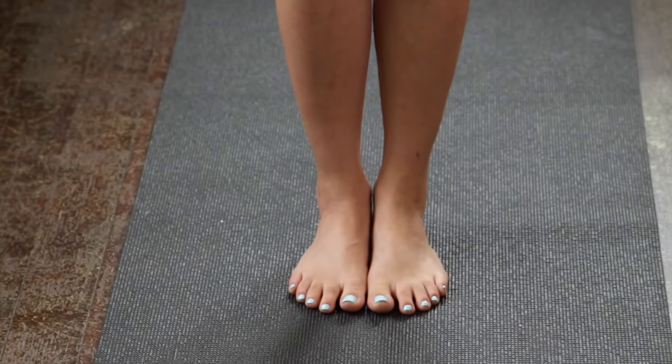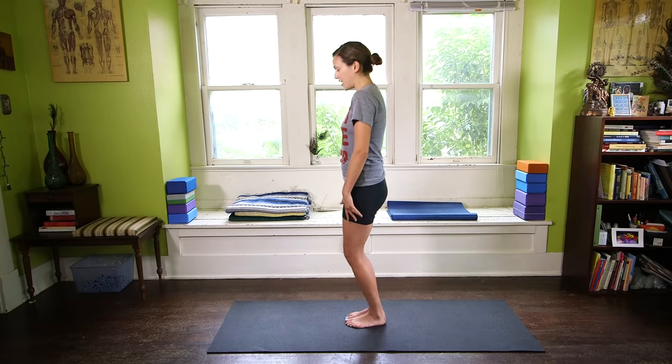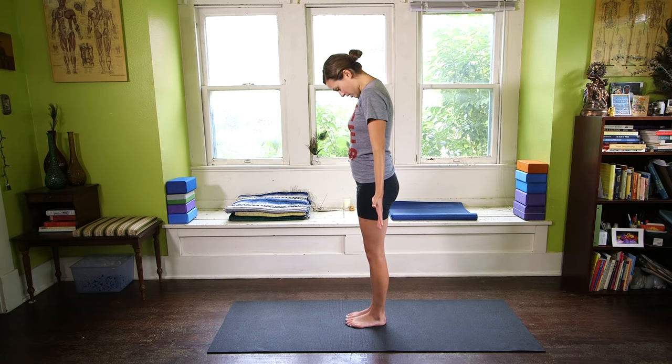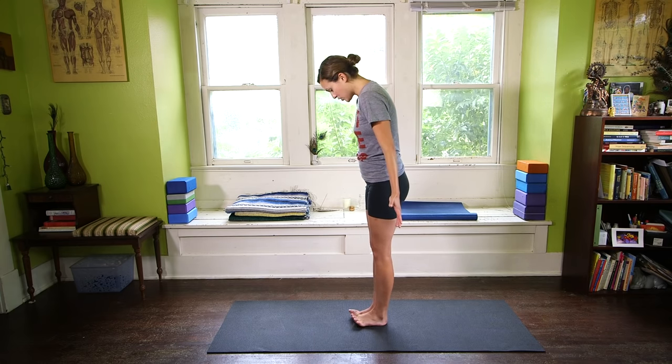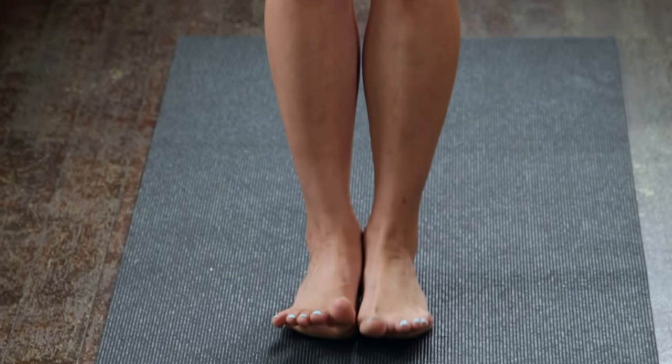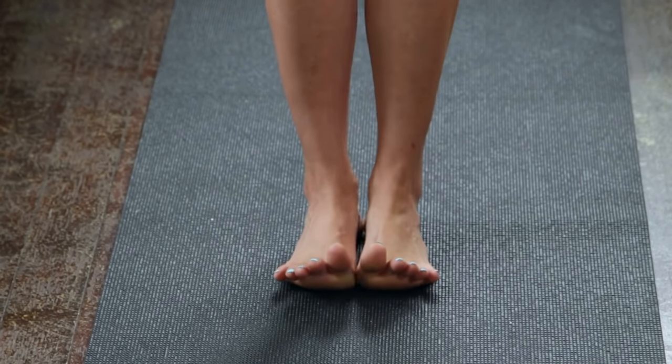Go ahead and bring your feet flush together and stand up nice and tall. Take a deep breath in, then exhale, drop your gaze, drop your chin to your chest, and take your eyeballs down towards your feet. We're going to start at the feet here — lifting the toes perhaps, pressing into the ball joint of the big toe, the ball joint of the pinky toe, and the back two corners of the heels.